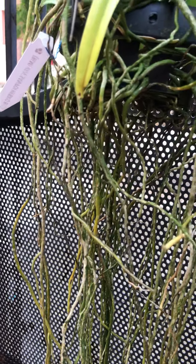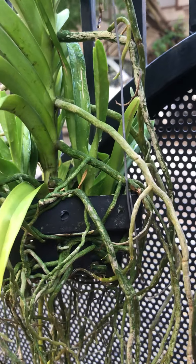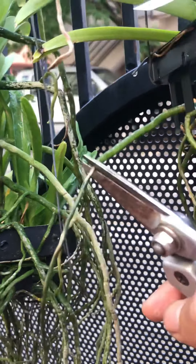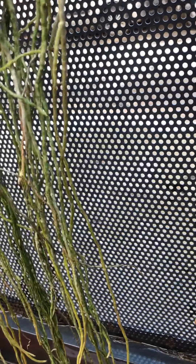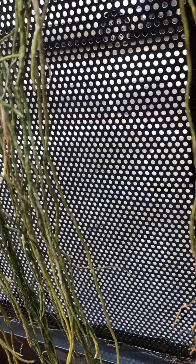Here again you see a classic case — a good root and then there is a bad root at the end. Don't worry about it, just snip it. If it is yellow, go ahead and trim it. If it is green, you can leave it.